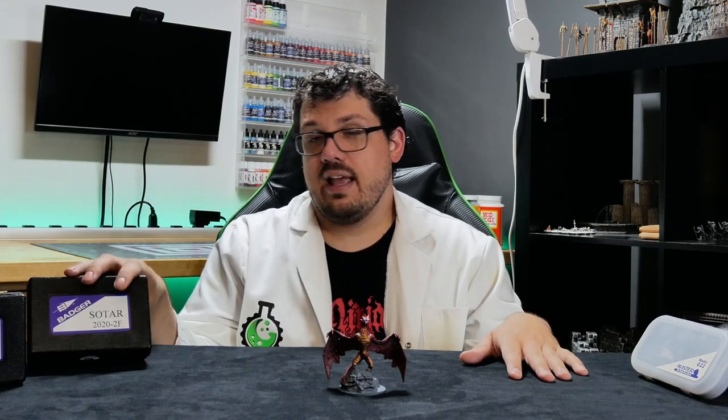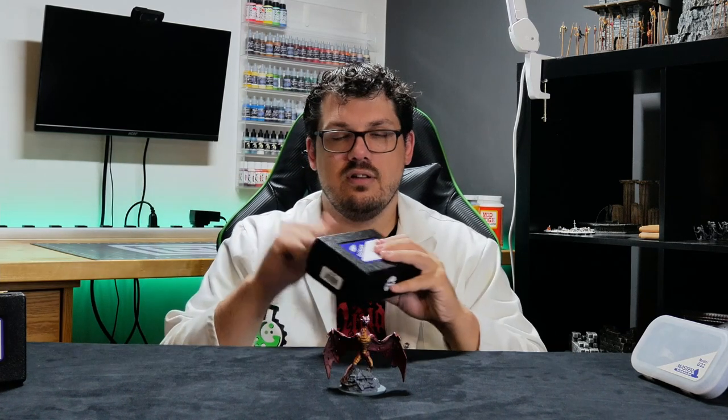I highly recommend picking these Badger airbrushes up off Amazon right now if they're still like half off their normal price. They come in a solid case. I need to look into learning how people find different needles — I want to learn what kind of different needles you can put into these things. I think this mini turned out pretty dang well, especially considering I maybe have two to three hours of work on this.